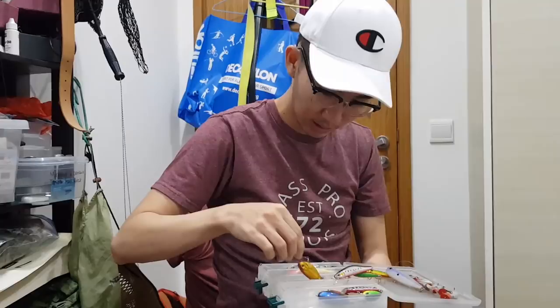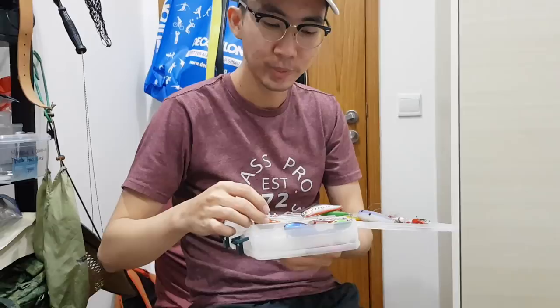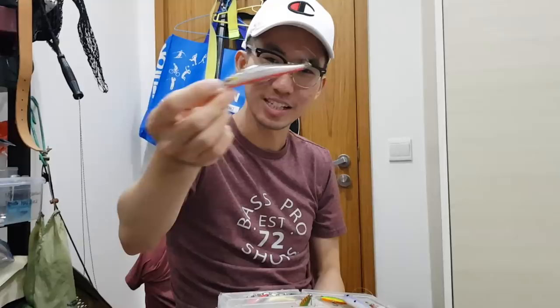I have a vibe — very noisy. Vibes are really good for spawning fish when they are guarding a nest and they just hear the noise. And this is a suspending minnow — 80mm. I like it for shallow waters because it's suspending, it doesn't dive too deep so you won't snag it.